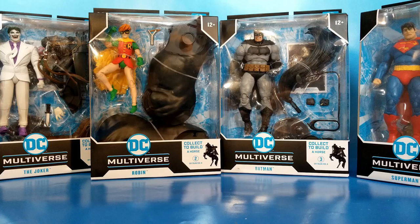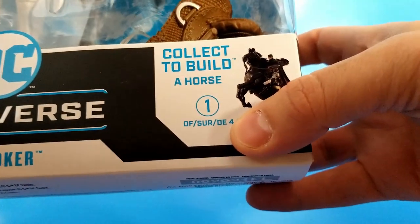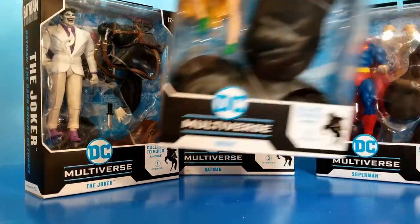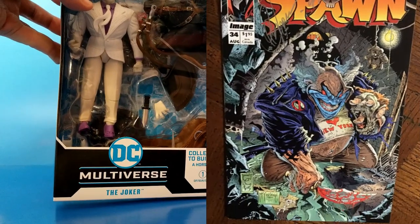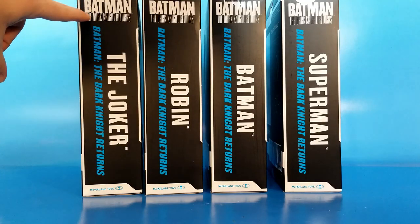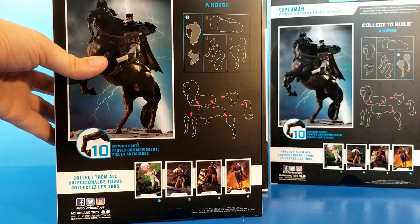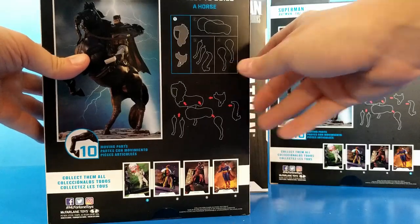The packaging is McFarlane's usual DC Multiverse packaging, except it advertises the build-a-horse on the front. Joker is figure number one, Carrie Kelly Robin number two, Batman number three — kind of weird since you'd think he'd be number one — and Superman is number four. Everyone's name is on the left side, bigger on the right side, and it says 'Batman Dark Knight Returns' both at the top and in blue at the bottom. On the back you get card pictures of the other figures and instructions on how to build the horse.